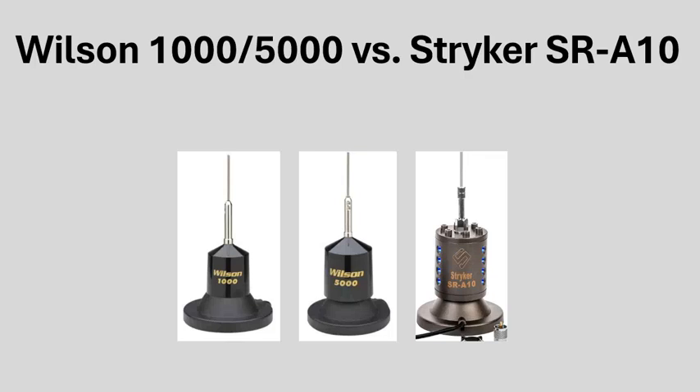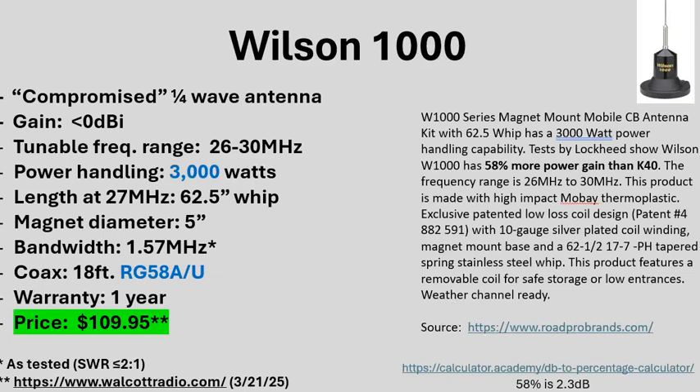So there are two variants of the Wilson: the Wilson 1000 and the Wilson 5000. I'll briefly cover all three antennas — the two Wilsons and the Striker. With all three, they're all compromised quarter-wave antennas. When I say compromised, I mean their physical size is less than a quarter wave. If a quarter wave has 0 dB gain, then all three of these antennas have less than 0 dB gain — in other words, they have negative gain.